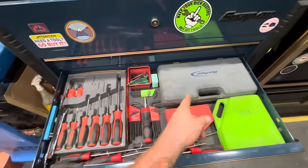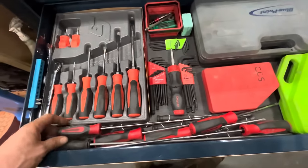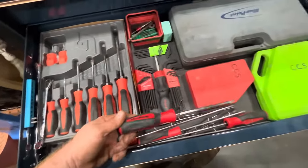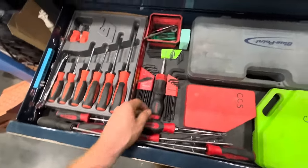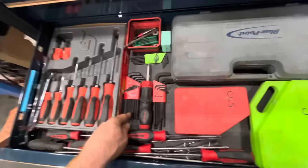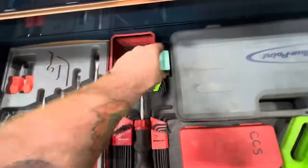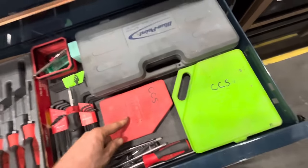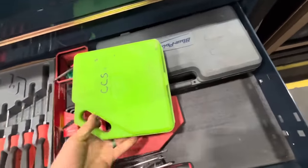87-piece Blue Point set, Snap-on screwdriver set, a little bit holder, some Snap-on cabinet screwdrivers, a number-three Snap-on screwdriver, ratcheting screwdriver Snap-on. Metric and standard allen keys, Torx keys, and just an assortment of bits and a magnifier. These are Tecton hex keys, and these are jumbo Grip-branded hex keys.